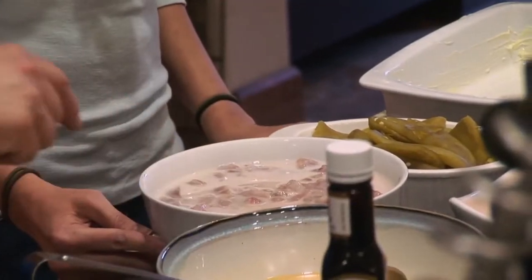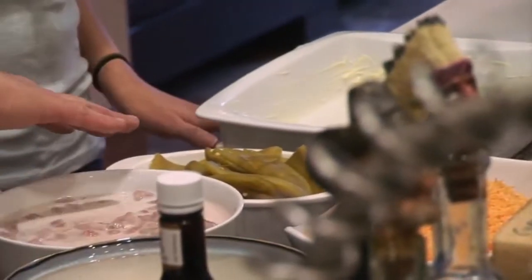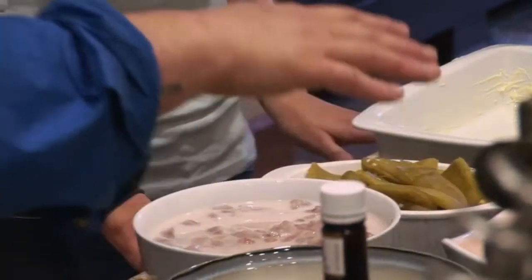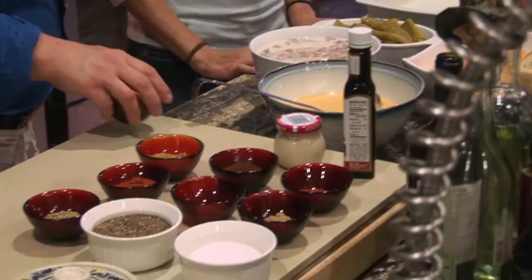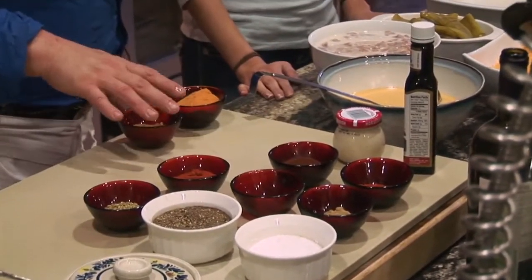What we're going to do is layer this with tortillas, green chilies, cheddar cheese, and eggs. And we're going to season it with some Lawry seasoning salt and some cumin.